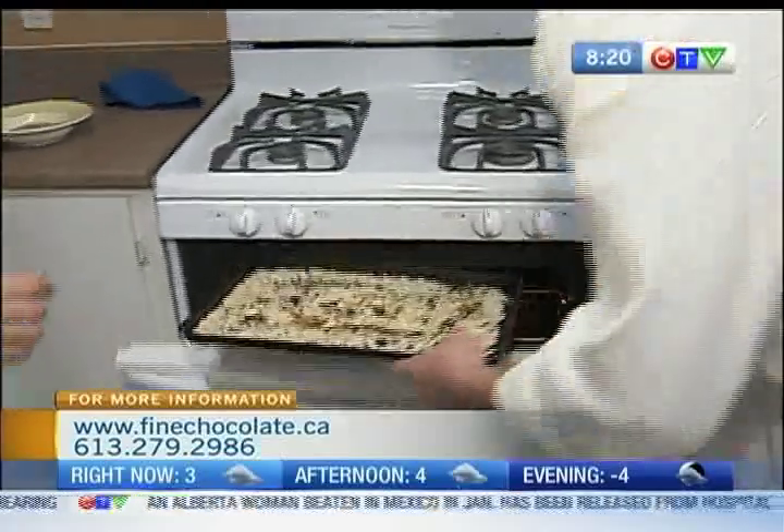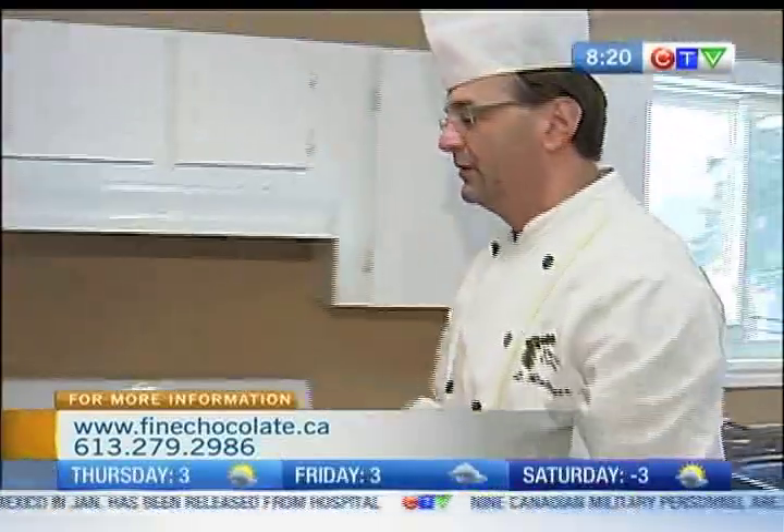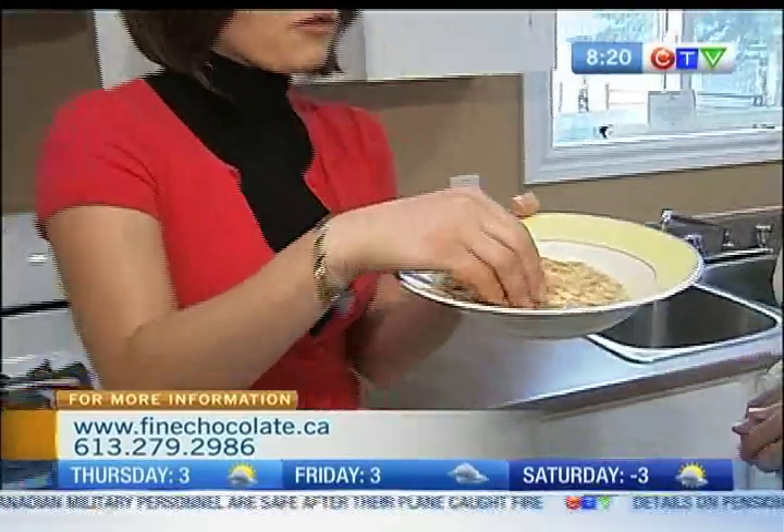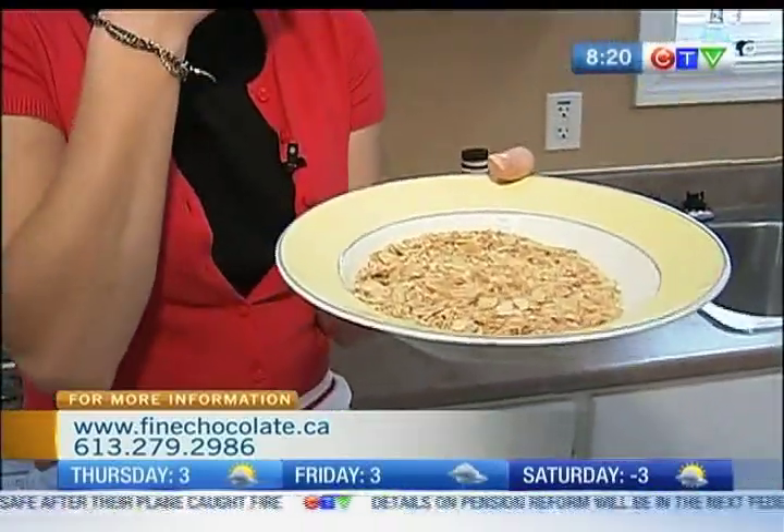We put them in the oven — just put them in and let them roast. And how long will they have to roast for? About 10 to 15 minutes. And look what they'll come out as. And then you've crushed these, right? Yeah, I would crush these. It makes a nice caramelized taste. That's yummy.